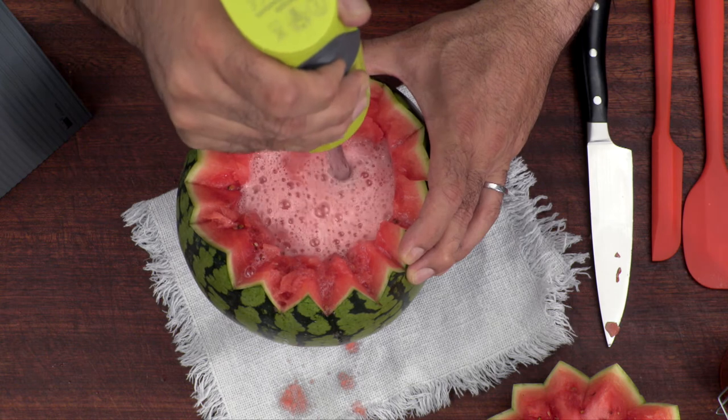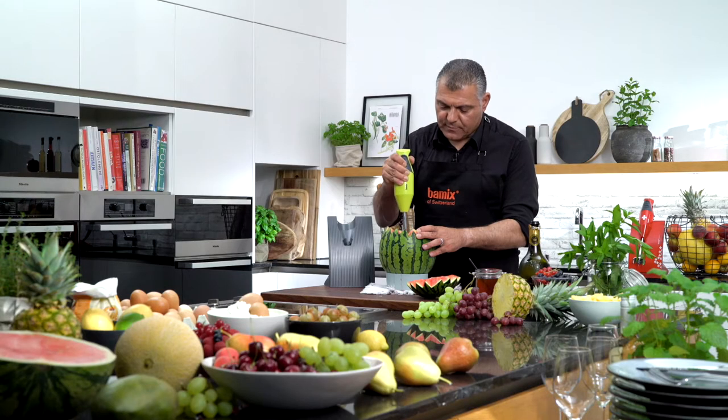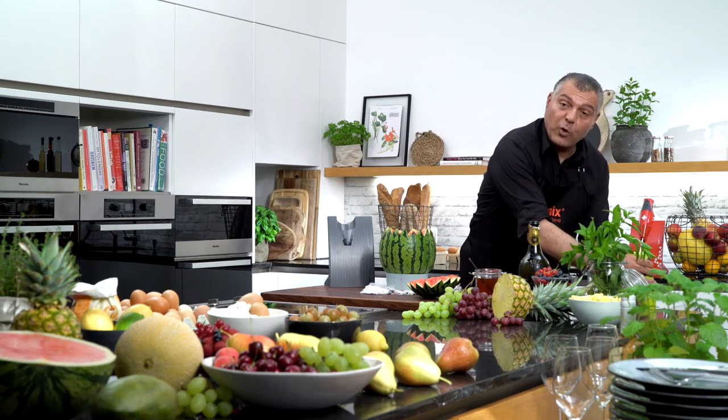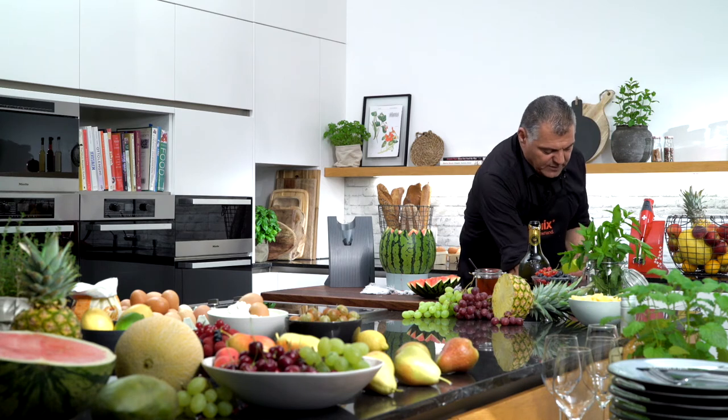It's very simple, very easy, very delicious, very fresh. Now we have the nice smoothie already done. Of course, if you do it for your kids, you can give it a rinse and the Bamix is cleaned already.